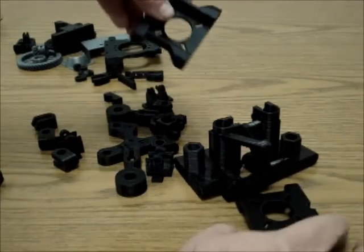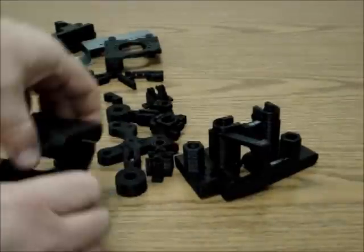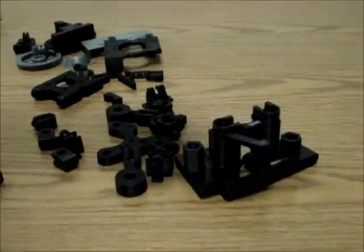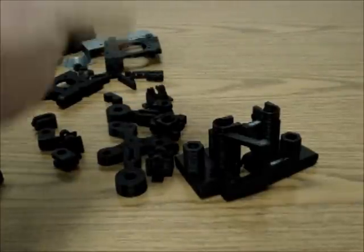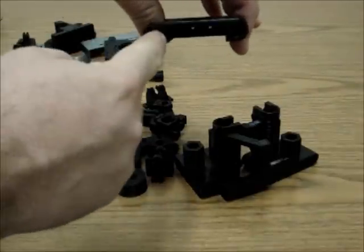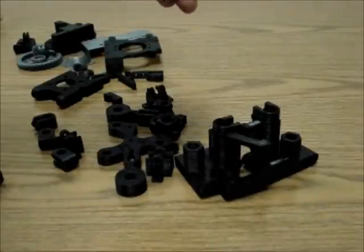You get Z motor mounts that go up high on the machine, where you'll see the motors. I actually run the motor mounts upside down — most people run it with the motor sitting in the pocket, but I ran it the other way. It takes up no extra space on the side, but it gains you about a half inch, around 13mm of space, which you can use for taller parts.